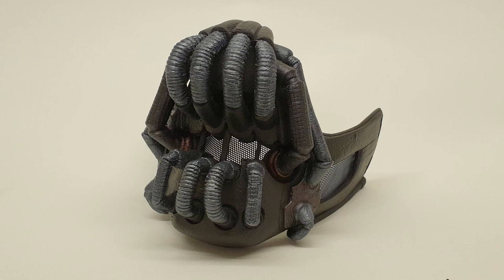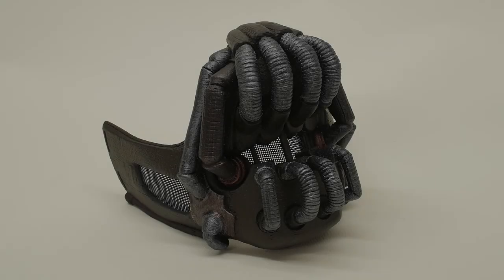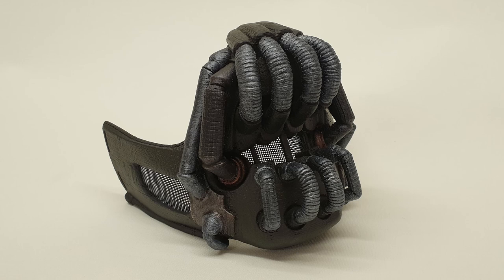Hopefully this was of interest to some of you. A few people asked after the last one had I done a Bane mask or was I going to do one, and the answer was yes — it was already printed, I just hadn't got around to painting it. I've got a couple more on the go, so if anybody's interested I might do some more of these. In the meantime, thanks very much for watching and I'll see you on the next one. Cheers, bye.